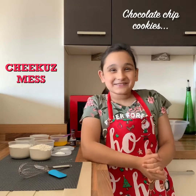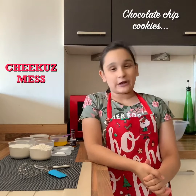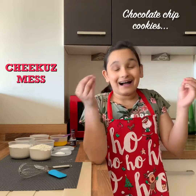Hi guys, it's Arusha and welcome to Chikku's Mess. Today I am going to be making chocolate chip cookies. I am so excited because I love cookies.